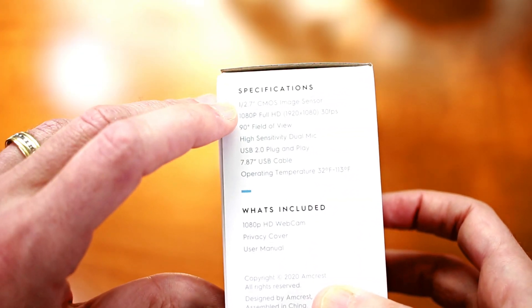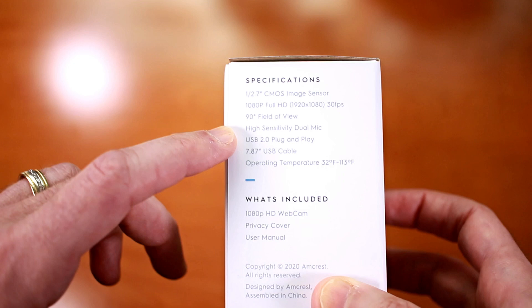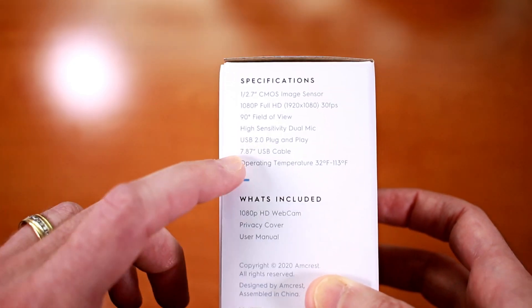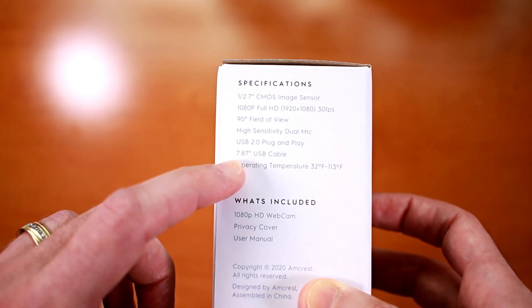On the specifications, it is a 1/2.7 inch CMOS image sensor, 1080p full HD at 1920 by 1080 at 30fps, 90 degree field of view, and high sensitivity dual mic — which I'm taking to mean stereo. I think the 7.87 inch USB cable length listed is a misprint; it's probably closer to 6 feet if you go by the specifications on their website.